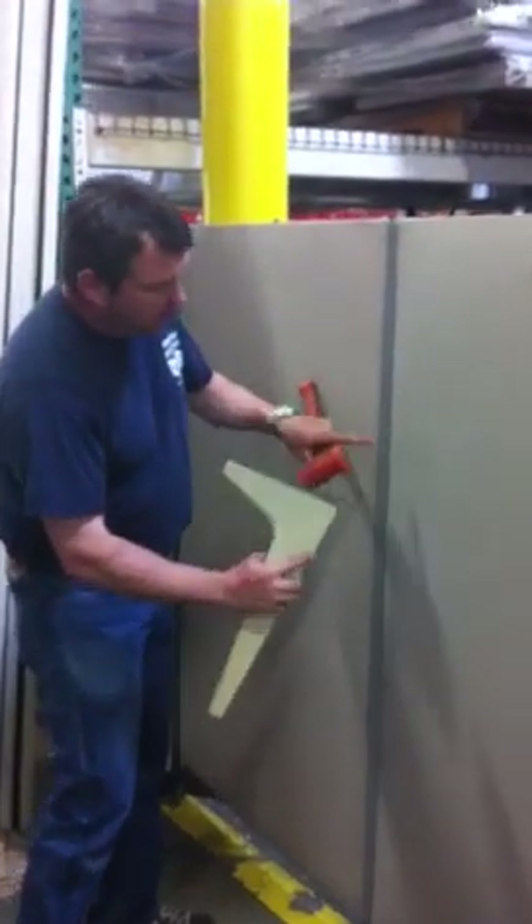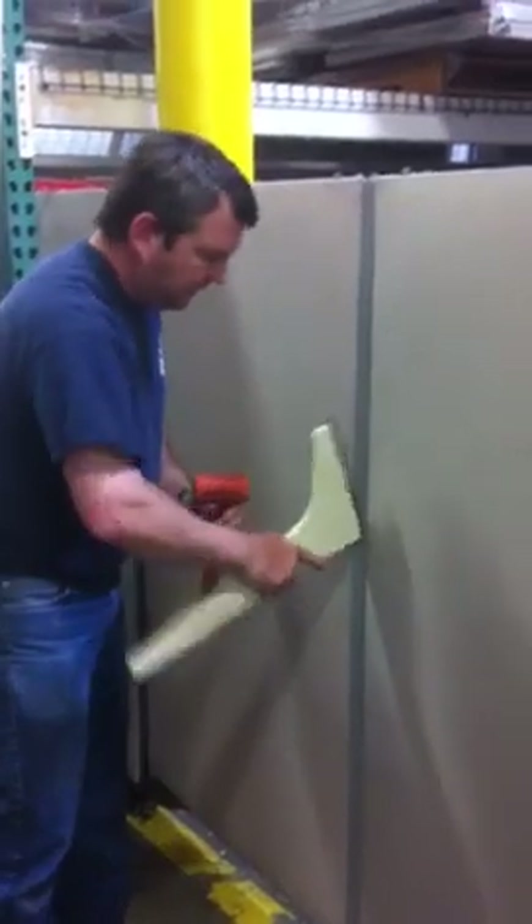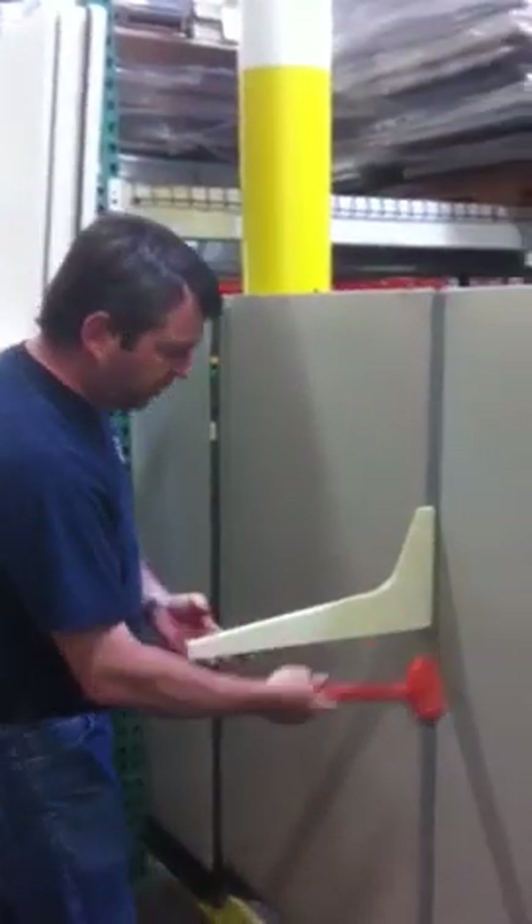If you want to remove this panel, you're gonna hook it into this rail right here — just like that. Then you're gonna take a hammer and you're just gonna hit it up.